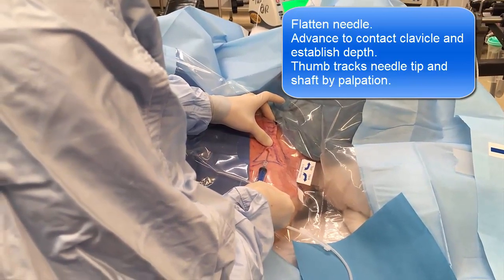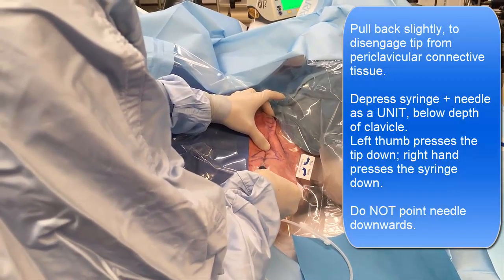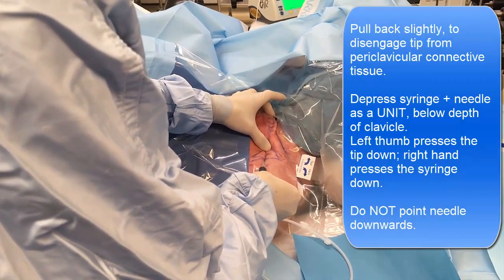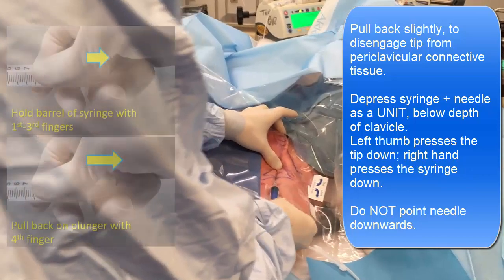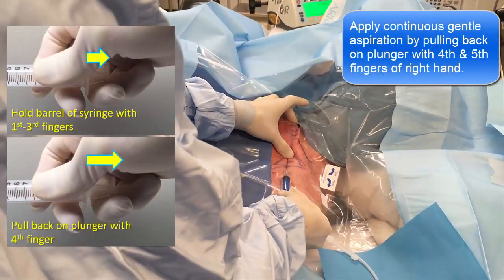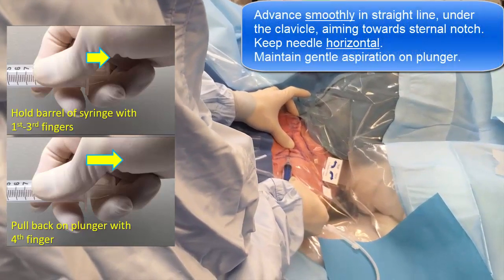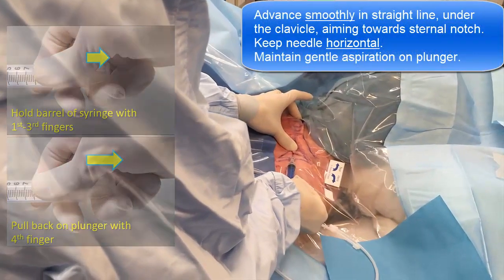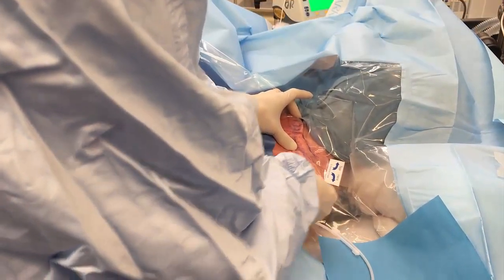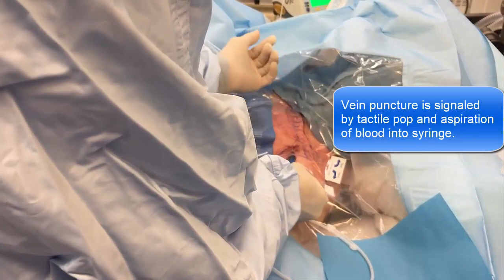So I know what the depth of the clavicle is. Now I push back and then push this down — so I'm pushing the tip of the needle down. I'm pulling back on the syringe with this hand, and then I'm just advancing under the clavicle in a straight line towards the sternal notch. And there it is — I hit the vein.